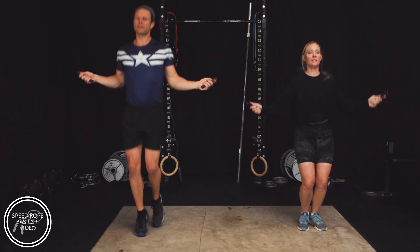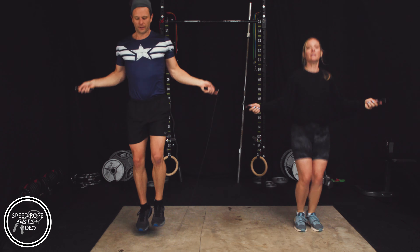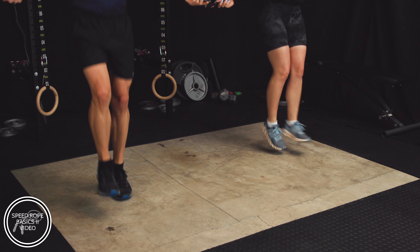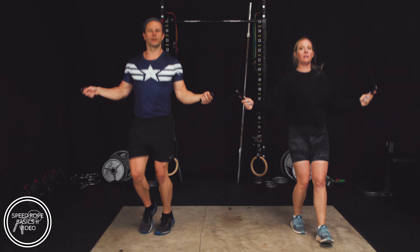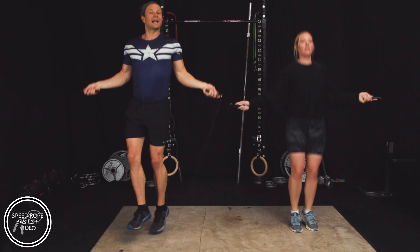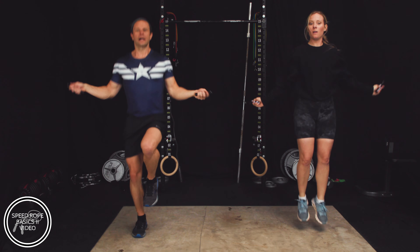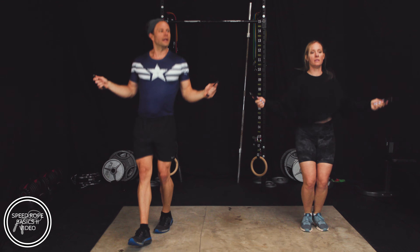We have a rest coming up, so don't worry — you'll have a second to get off and get your rest. A little double jump, a little heel-toe. After our first 30-second rest here coming up, we're going to go into a 30-second high knee interval. That looks like this — keep your knees high on the jump. It can be a bit more challenging, but it's going to be worth it.